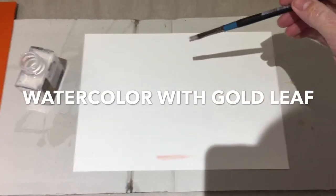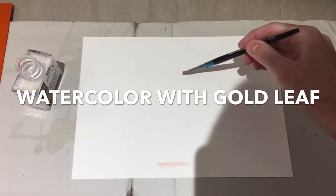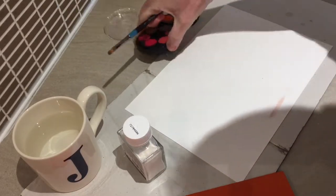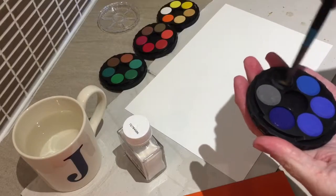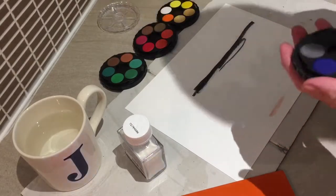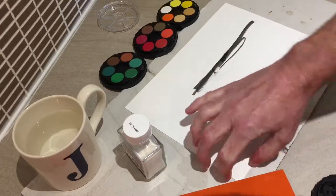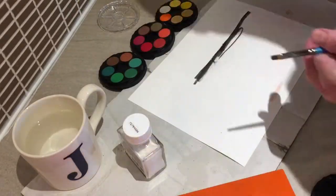Right here I'm laying down some gold size so that the gold leaf will adhere to the watercolor paper. I'm doing it from memory of what the sun looked like on top of a mountain overlooking Torside Reservoir in the Pennines. I got this cheap watercolor set from Cass Arts in Manchester — it all screws together, but the watercolors were perfectly fine. I'm no expert on watercolors; I still have to learn about all that. You'll see that I end up using my fingers for most of the painting.